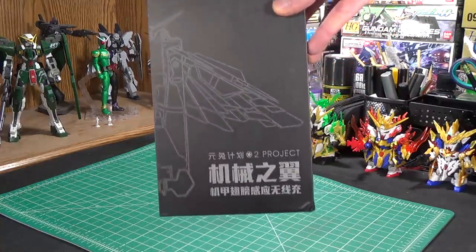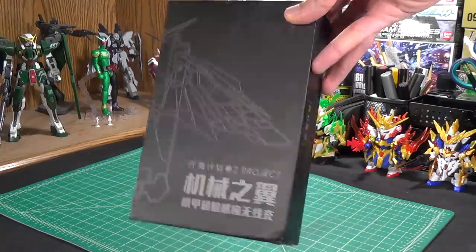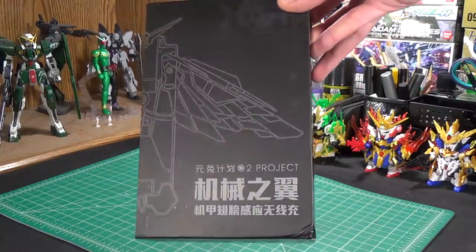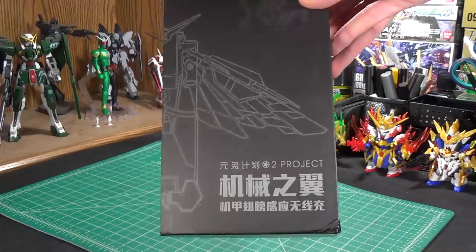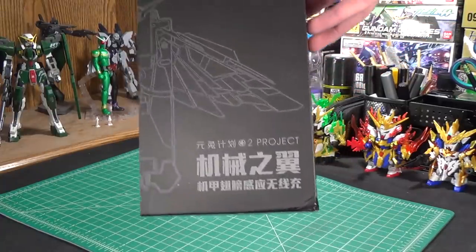Just to be transparent I was not sponsored by the company to say nice things about it. Literally all they did was send me this in the mail. They sent me an email, showed me some pictures of it, said hey do you want to review this? I said sure. They sent it my way and here we are.